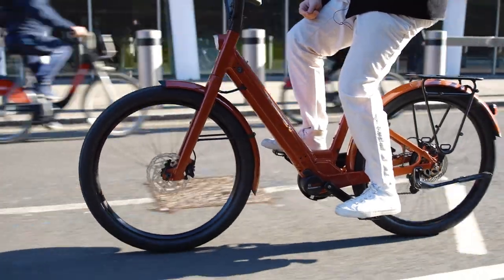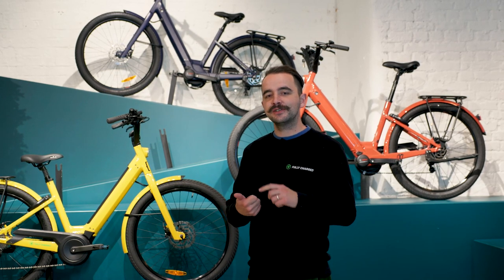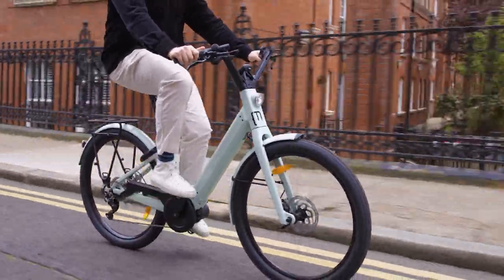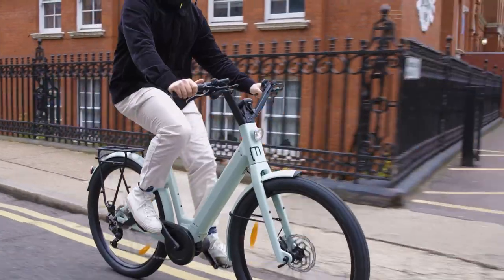Drive units from Bosch give you a unique riding sensation. The way the Bosch e-bike system works is that there are three sensors measuring your speed, cadence and pedal power. This is done at over a thousand times a second, which gives you an intuitive experience and is extremely battery efficient.